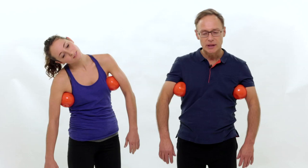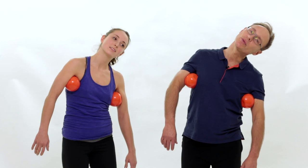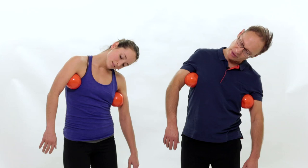To the left again, roll your shoulder forward. And to the right, roll your shoulder forward. Then we go to the left and we nod our head. Just relax your jaw, breathe, and nod your head a few times, as if you're saying yes.